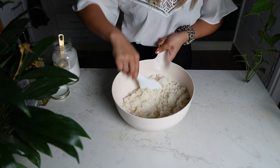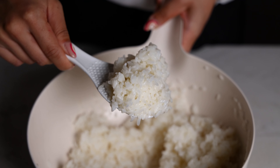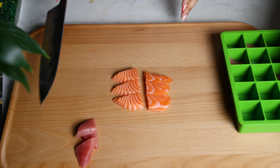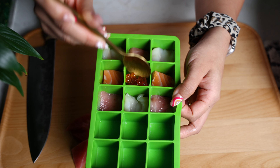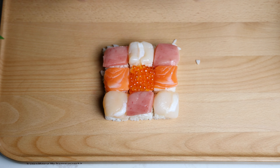Make sure that it's nice and well dispersed. Just look at those beautiful, big, glossy grains of rice. I had this wild idea to use a silicone ice cube tray. My goal is to cut all of this fish and then just kind of be able to place the rice inside and flip it over so that it makes a beautiful mosaic of sushi.